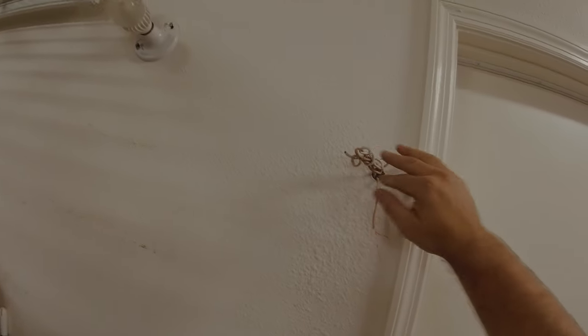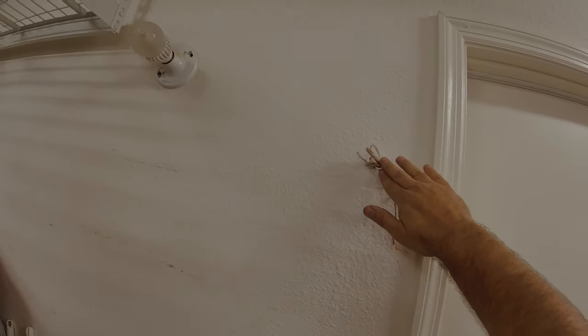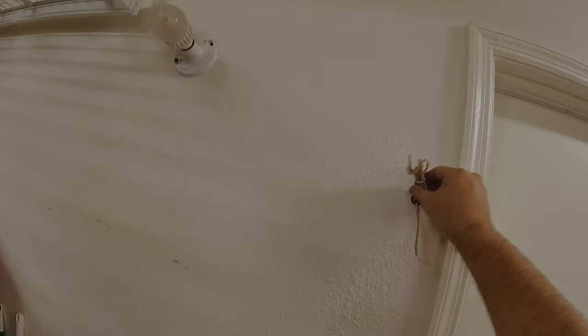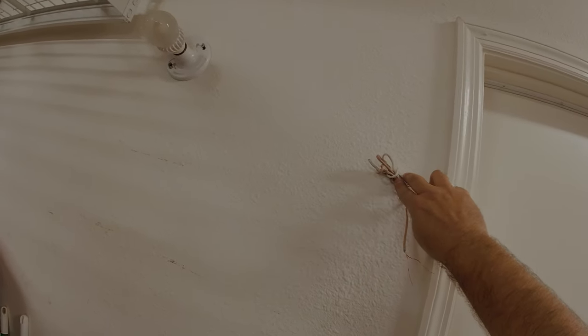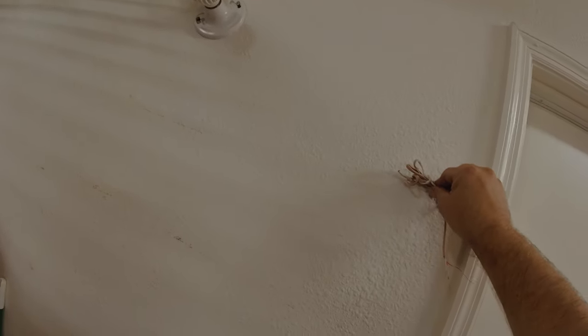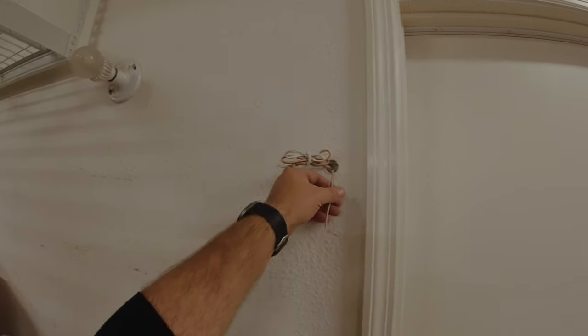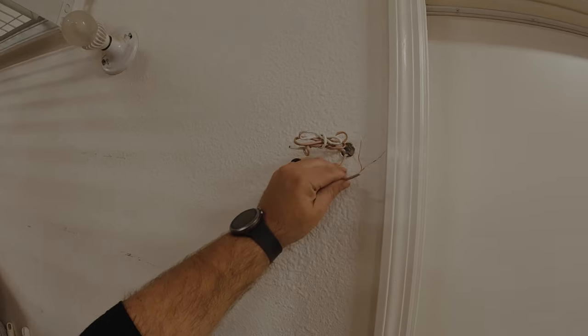We're going to clean up this area. I didn't want to cut off too much from the other wall button wire — there's really no clean way to put this in here. I'm going to explain to the customer that if they ever decide to put another garage door opener motor on the other side, they'll have sufficient wall button wire. I cut it through a little bit, but I'm making sure to leave a little bit of slack.